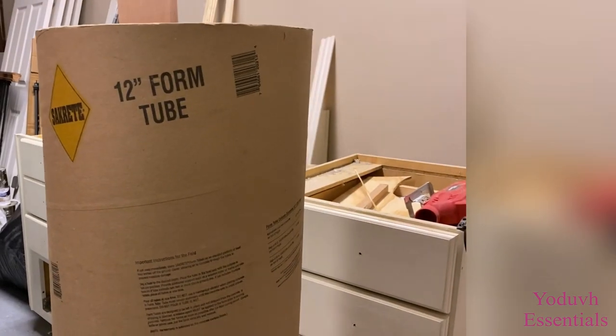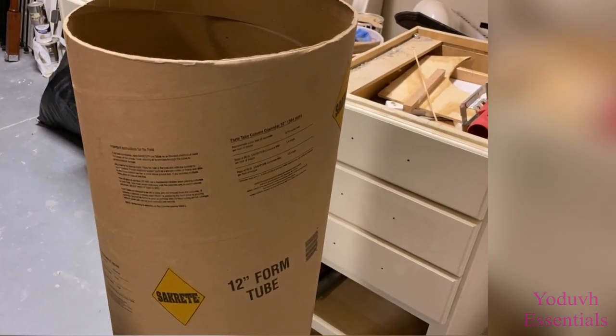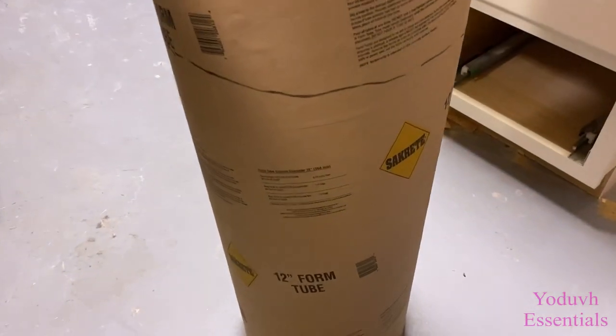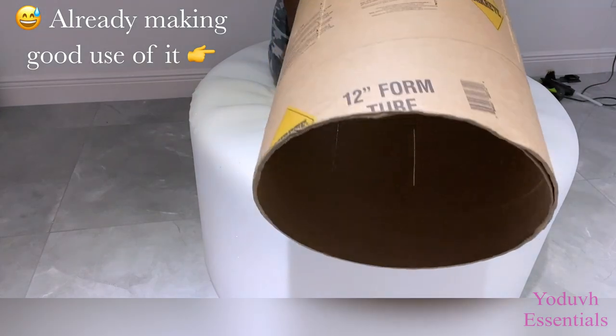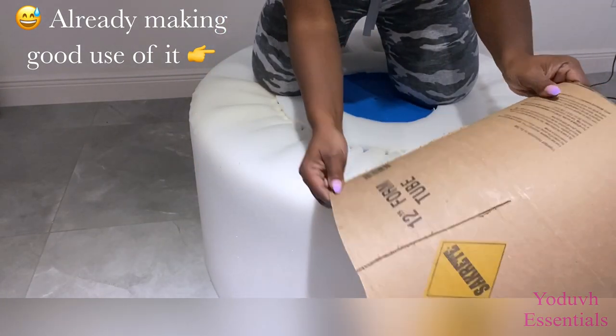This is a foam tube that can be gotten from any hardware store — that's for another project entirely. But I cut 15 inches off of this one to use for my project. After cutting, I also made straight long cuts to make it easy for me to fold it to give it the shape that I want for my design.